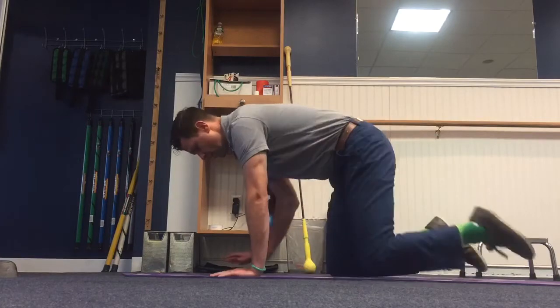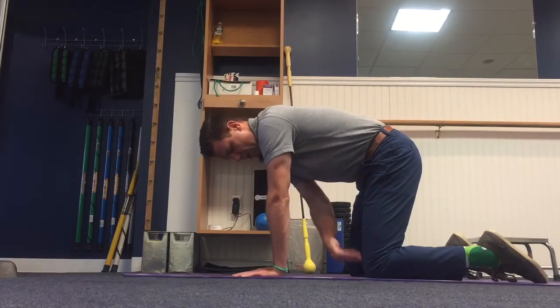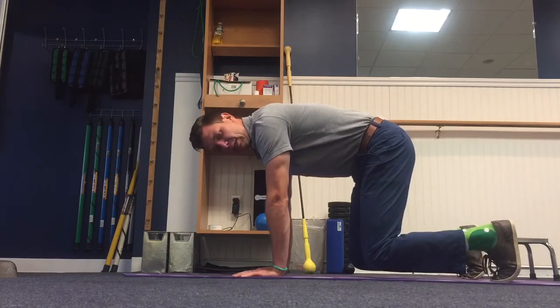So you're gonna get into that quadruped position: hands under shoulders, knees under hips, hands and knees in line. Tuck your toes, and then all you're gonna do is just hover your knees above the ground.